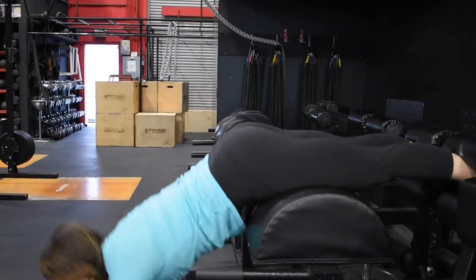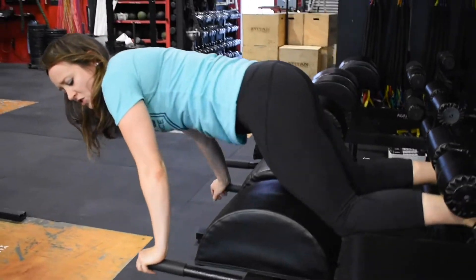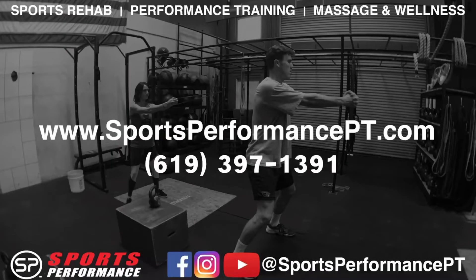I'm going to come back down, squeeze glutes again, really hard at the top. What you can do is two sets to fatigue on this one, or to failure, and make sure that every time you come back to this exercise you're either adding weight or adding reps, so that you get that progressive overload that's necessary for growth.